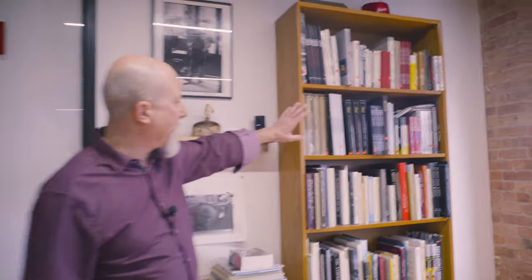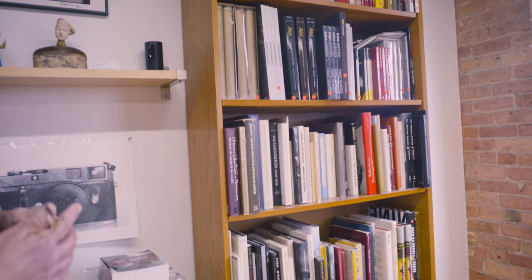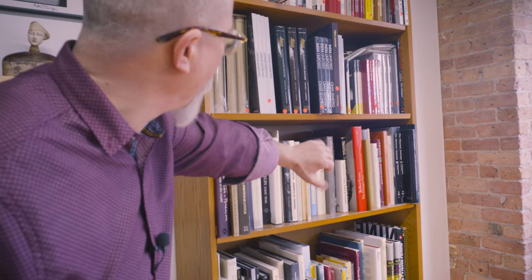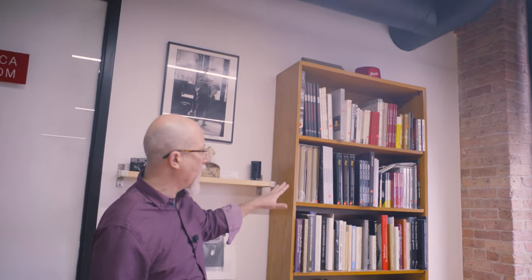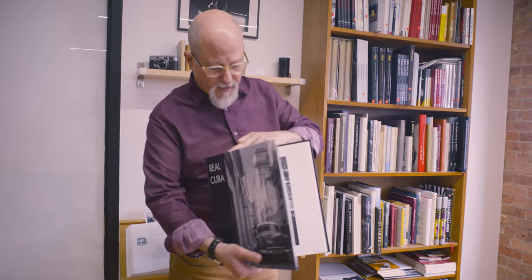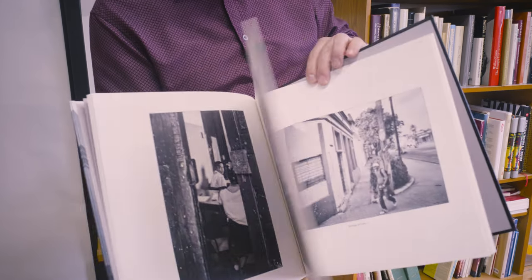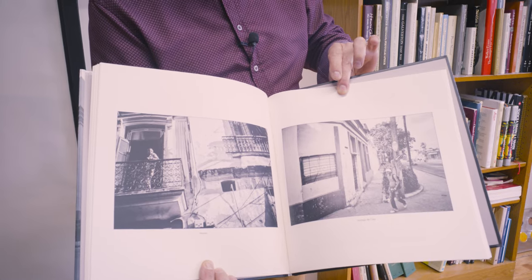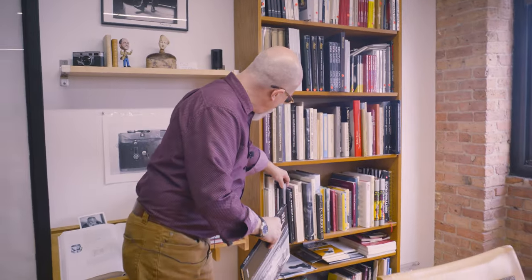We've got some Henri Cartier-Bresson, we've got Brassai, we've got Walker Evans, Capa — and The Mexican Suitcase is terrific. We have some Robert Frank, and then we have some books for sale as well, including the Jim Lager set, which is great for collectors. We love it when our customers make books — this is our friend Jim Rice, an Indianapolis photographer. We've been to Cuba together, and Jim made a terrific book. We're very pleased to be able to show books from non-famous photographers — Jim has done Real Cuba and a book of Chicago Avenue.